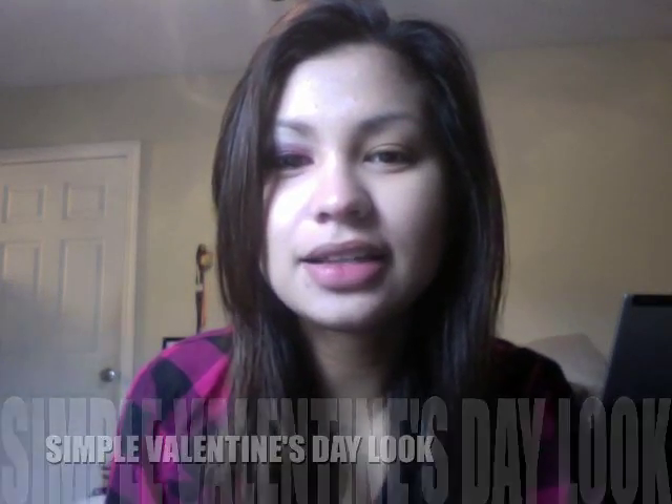Hey guys, I'm going out today and I decided to make a tutorial. This is like a Valentine's Day look. I know everybody's doing like pink and smokey pink but I just want to do my version. This is how it looks — it's very wearable.